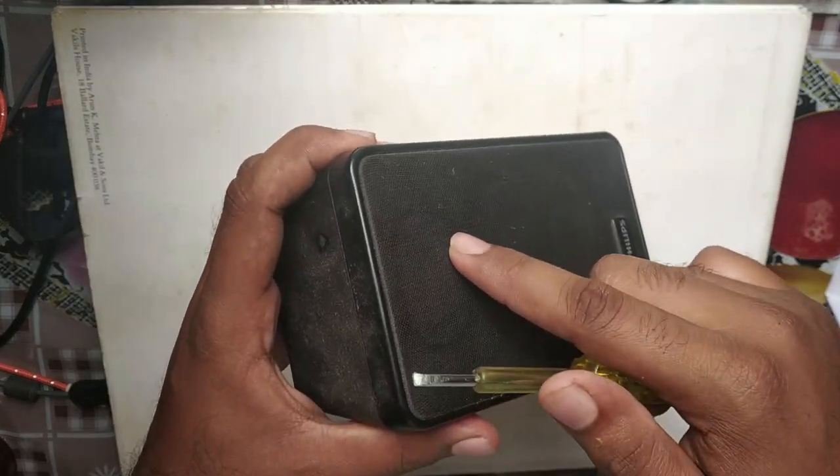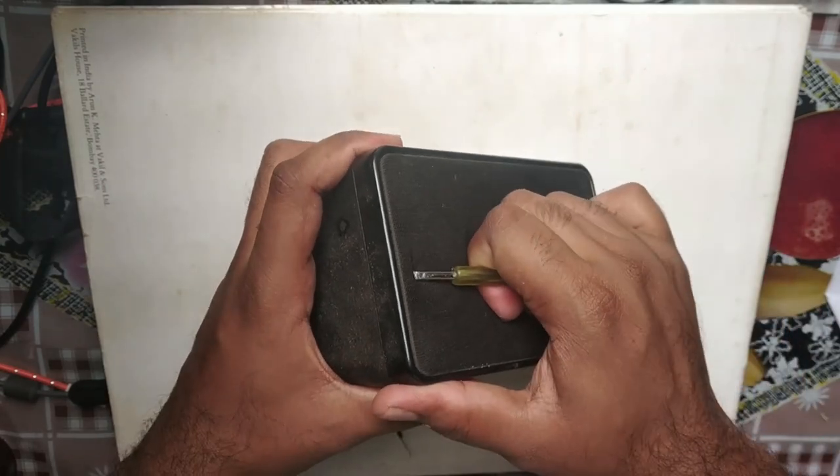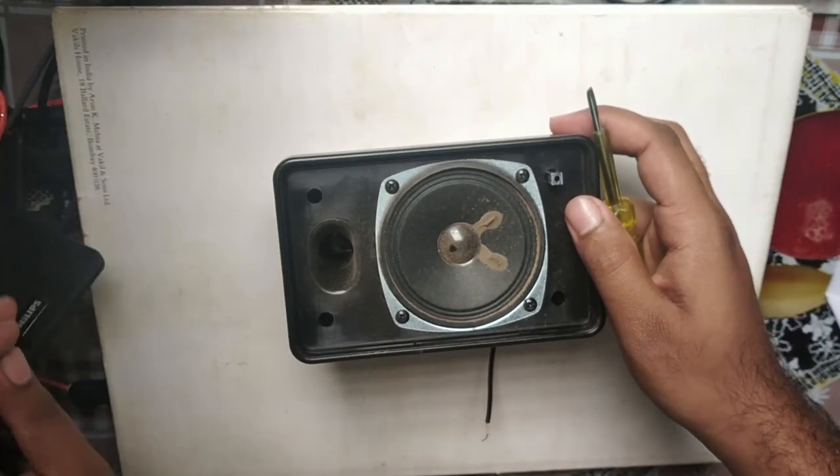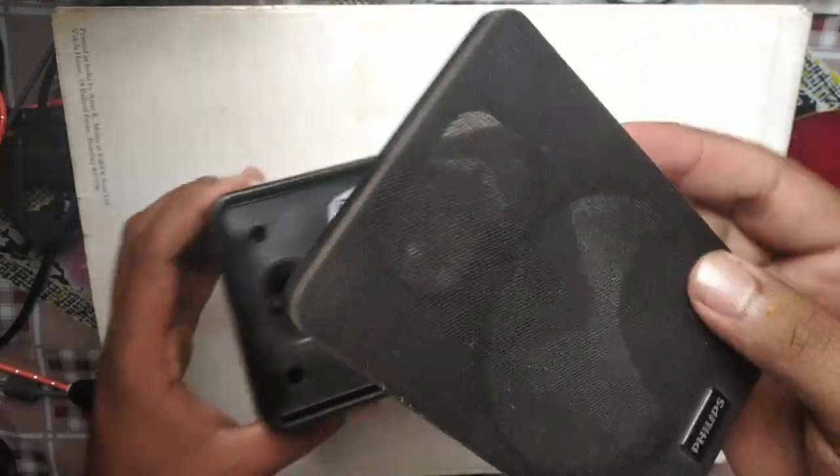Choose a non-sensitive area and pull up the outer case forcefully using your screwdriver. As you can see, we have now removed the outer case.